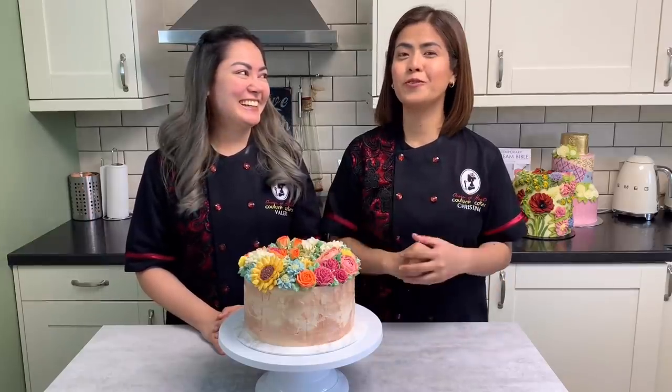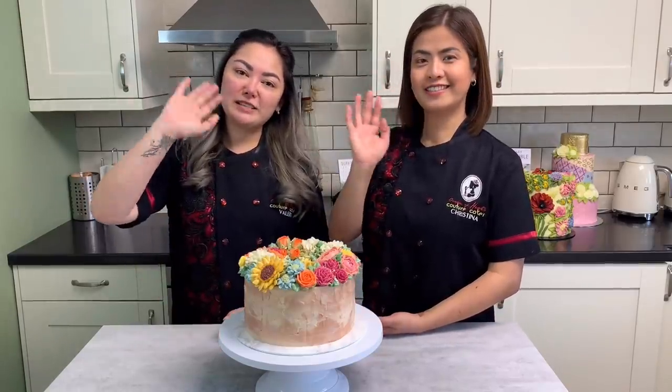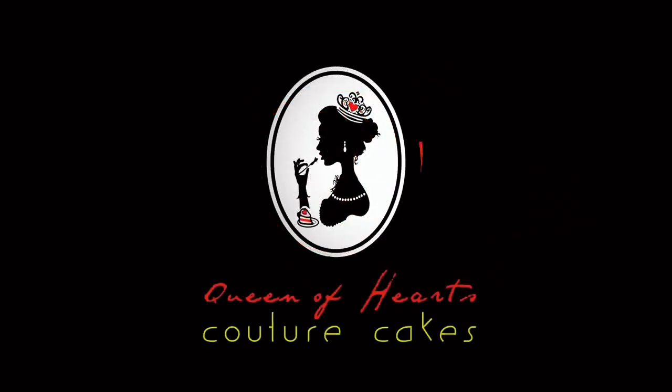We will have more interesting projects to do for you. Till the next video, guys. Bye-bye!